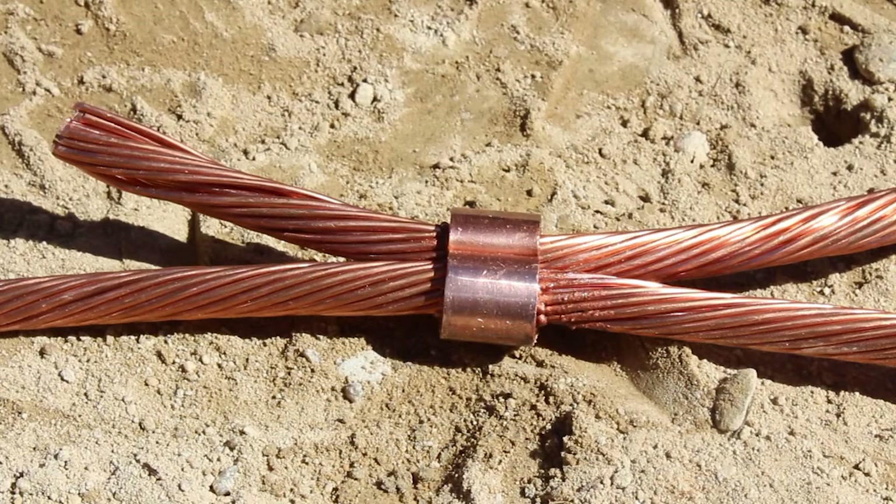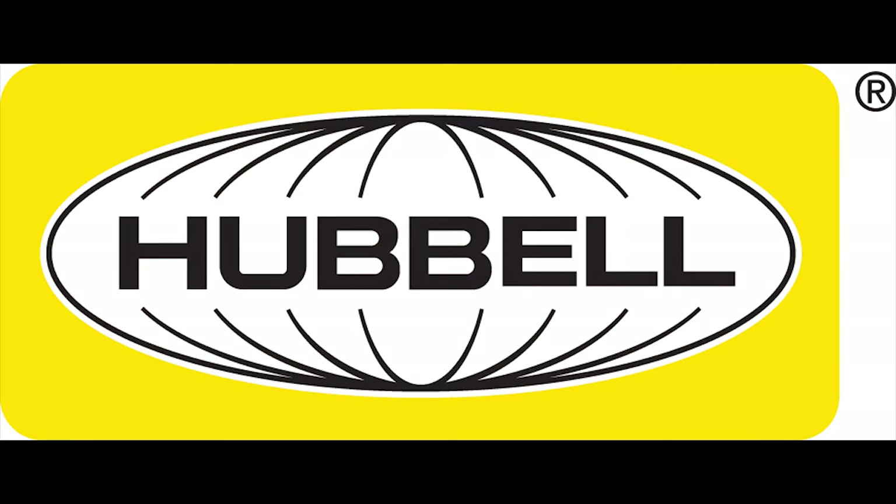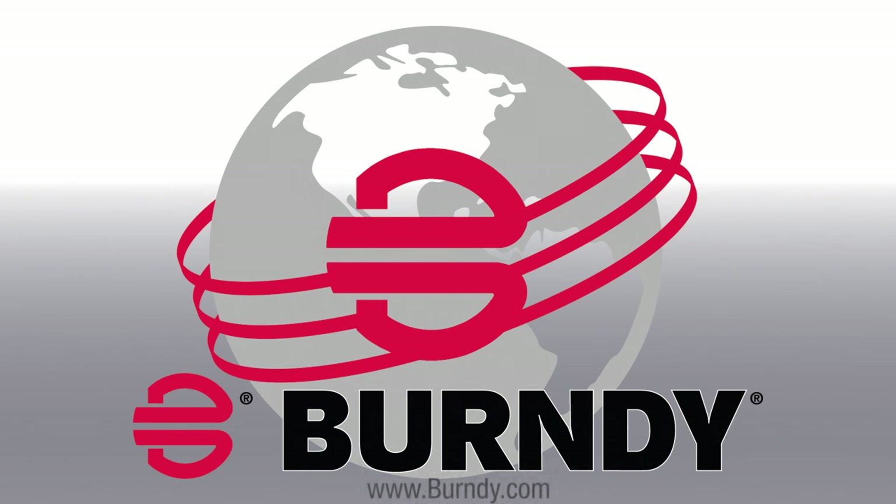For more information on the YGHC 29C29 and other Burndy products, visit Burndy.com.